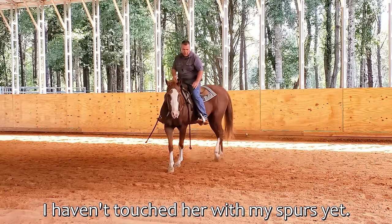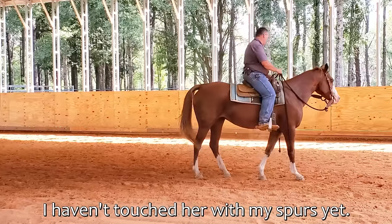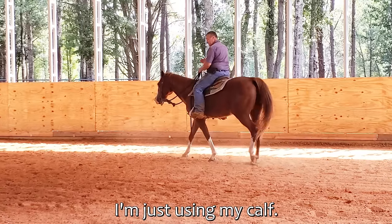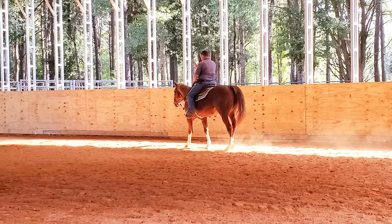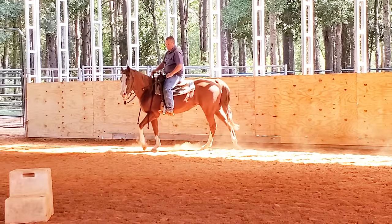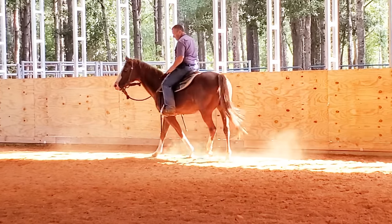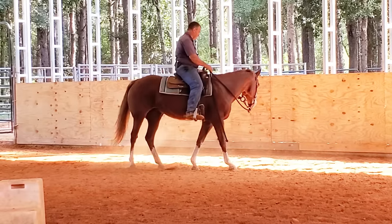Now I'm sending her forward. The first video I did of her, I was just sitting, asking her to chill and relax and wait for me. She has done that — she's relaxed and waited for me. She needs to lock in more on what I want, but I can't just keep working this at a walk. I need to get her energy up, work it more at a trot, and then the walk is going to get better.